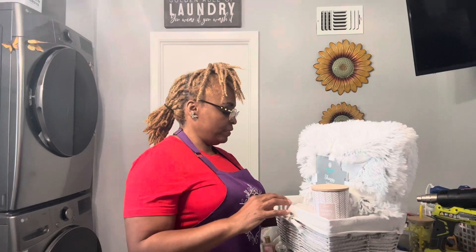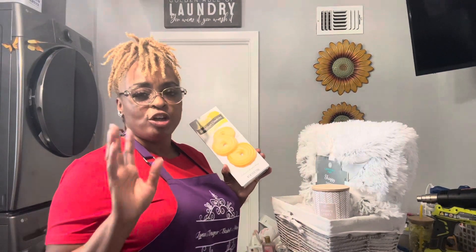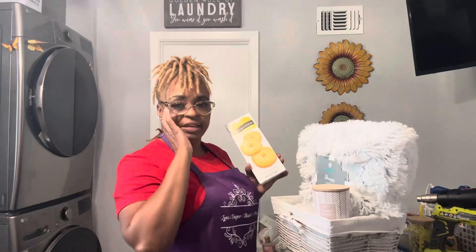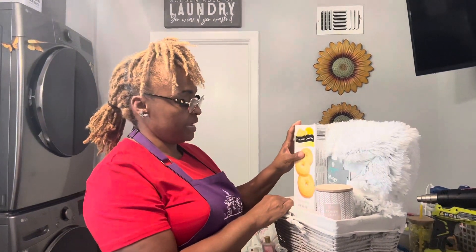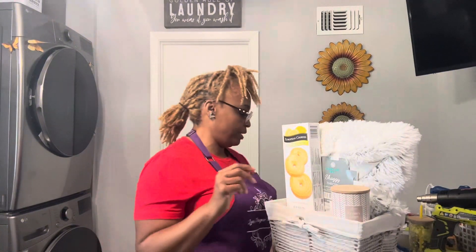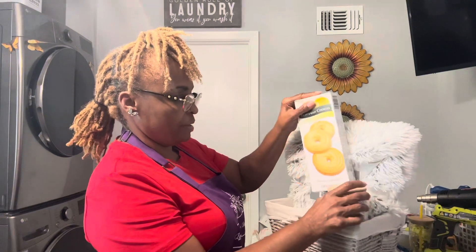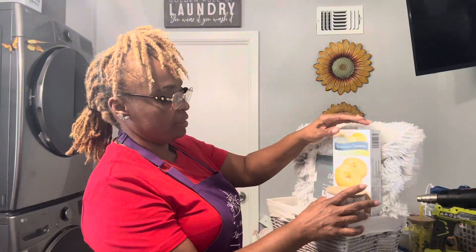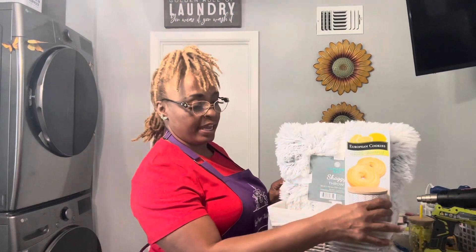With this basket we've also got some little cookies and snacks, because when you're being cozy you want to snack — you don't feel like getting up cooking or whatever. I'm going to put the cookies here and hide the spot where I cut the price tag off. So we've got cookies here and a candle right here.